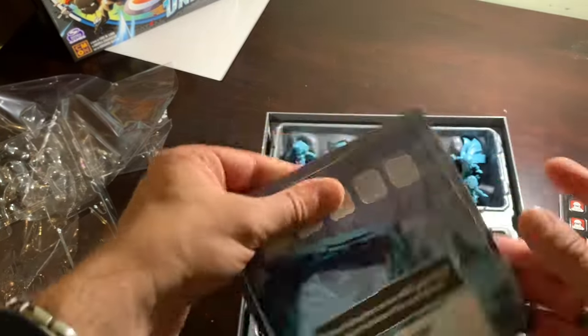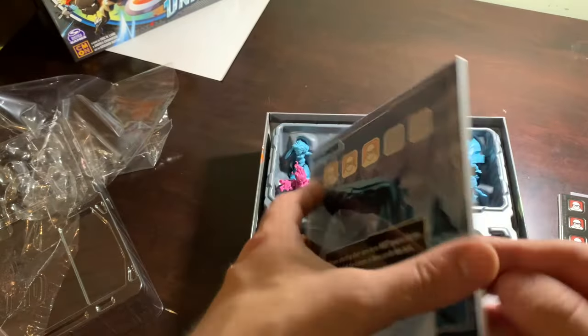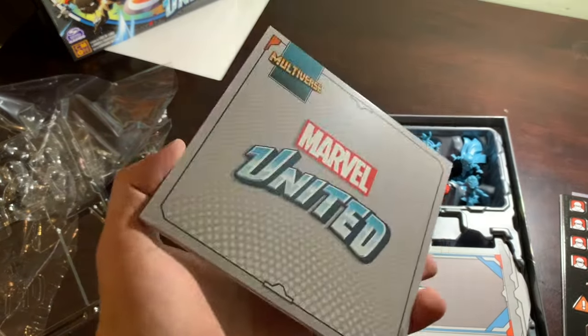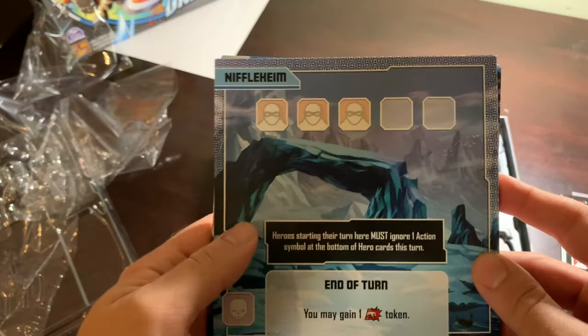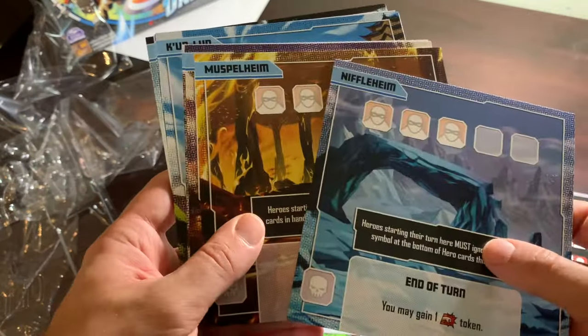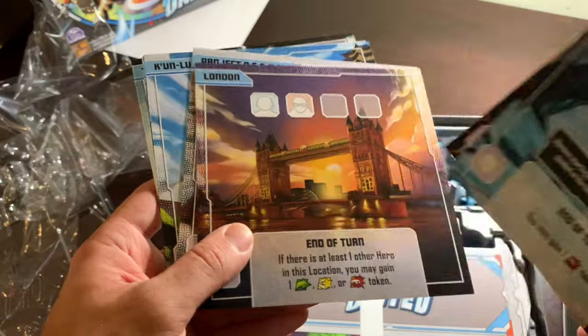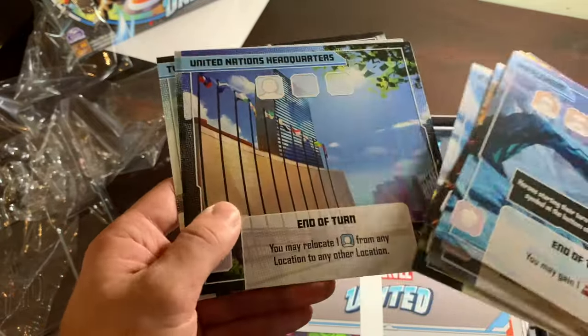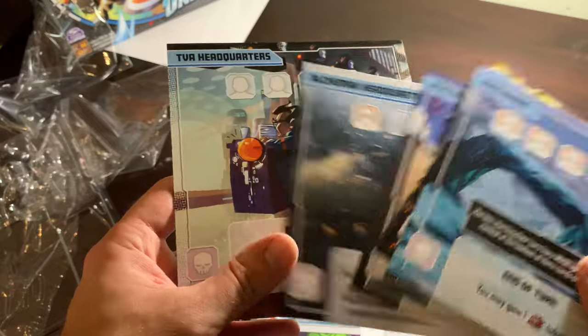So these are in plastic, because of course they are, and these are taped up. Let me get this off carefully. What do we got? Niflheim, Muspelheim, London, Project Pegasus, Kunlun, United Nations, Alchemax, TVA.